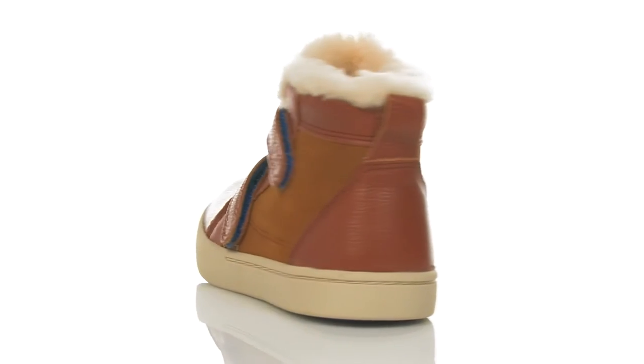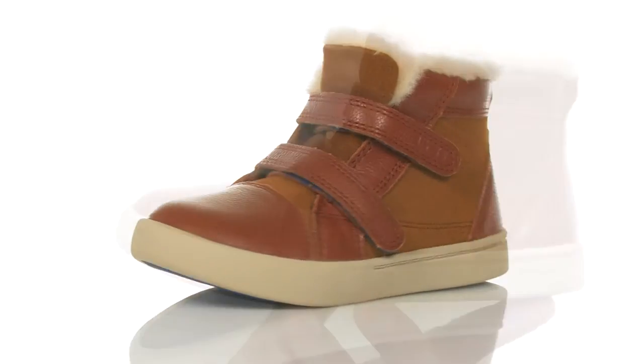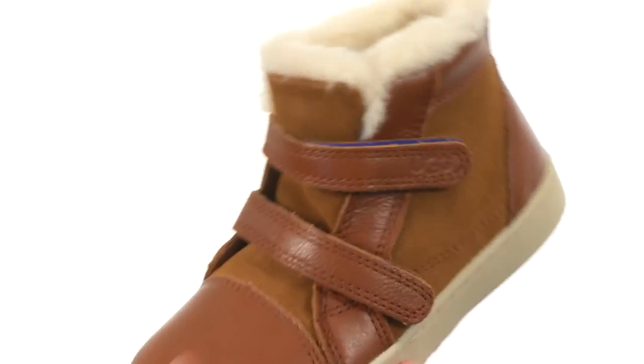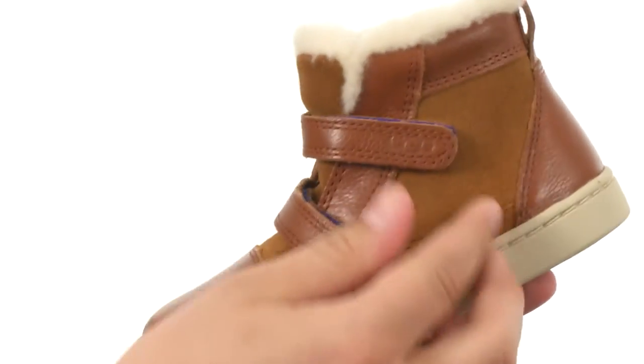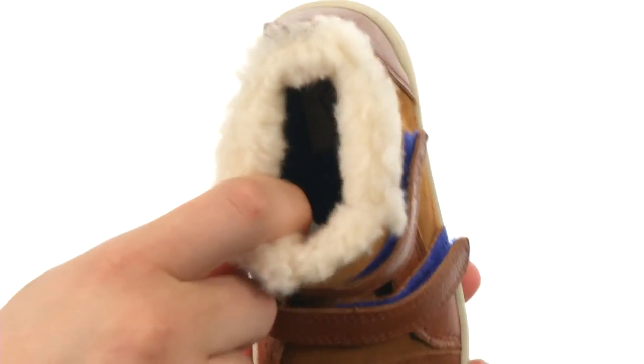Hey, I'm Richard and this is Rennon from UGG Kids, let's check it out. These guys here have a full grain leather and soft suede upper that looks fantastic. Got these dual hook-and-loop closures, very secure fit, and of course you have that UGG Pure wool lining on the inside.